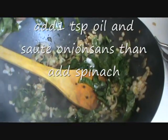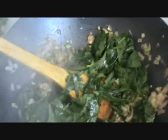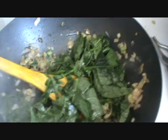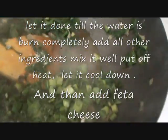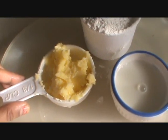Once the onion is sautéed, add your spinach and let it cook for 2-3 minutes. Then add green onion and salt, and let it cook for 1 minute more.